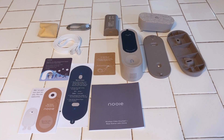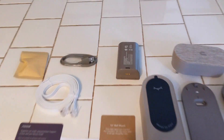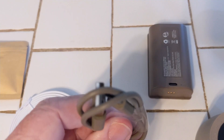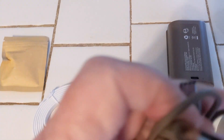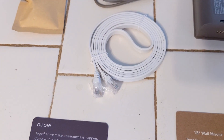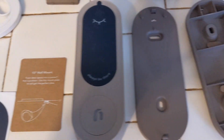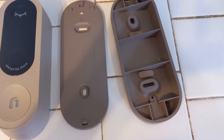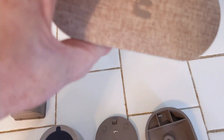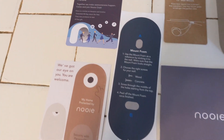Here is everything that was in the box. We've got a battery here, a USB-C cable, and an Ethernet cable you can hook into your router. This is the camera unit that goes outside. These are your mounting brackets. And this is the indoor unit — it plugs into the wall. This is where your doorbell rings.